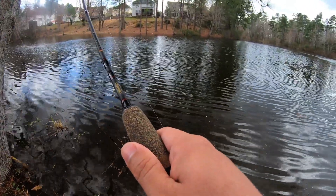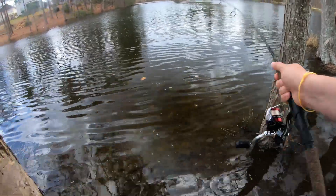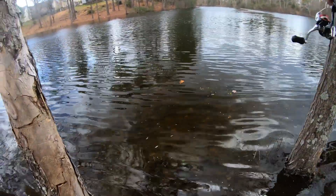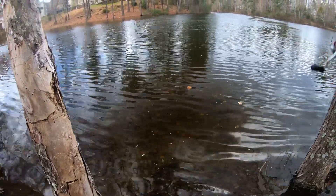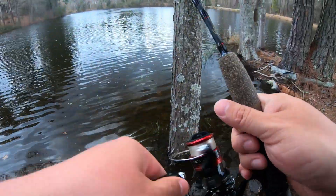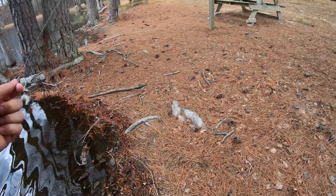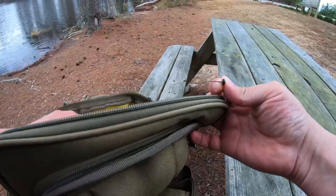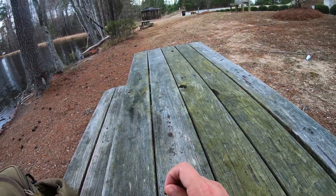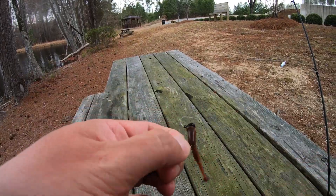Oh, is that a fish or a snag? That's a snag. The only time I ever lose a plastic is when this happens and I get snagged. I knew I shouldn't have cast over here — I know there's a snag here. Nope, broke off. Darn it. Only time I ever lose one is when I break off. We're gonna switch up colors this time — let's go with the Pasture Fire.